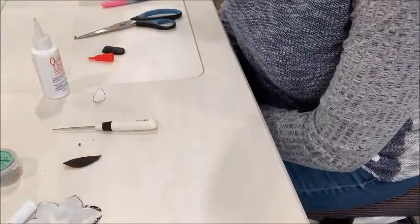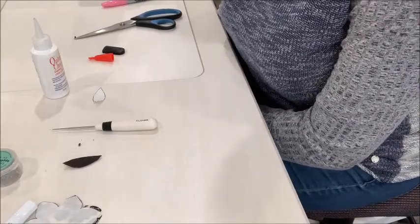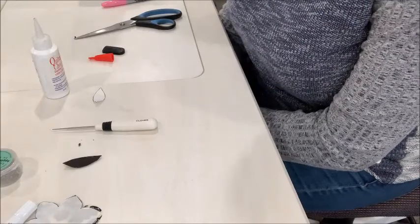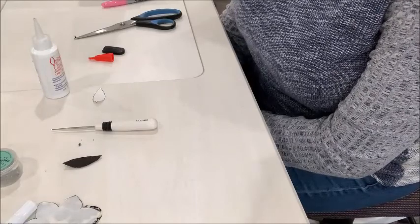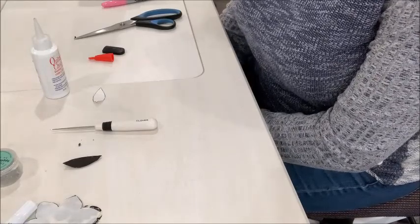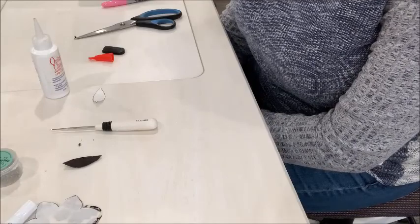I hope that helps you figure out how to do the freezer paper applique. It is a bit tricky at first and your hands will get sticky, but once you get used to holding the shapes and maneuvering them it does become fairly simple and can be very quick once you get the hang of it.